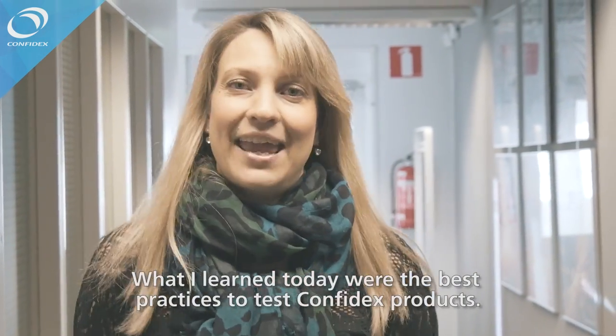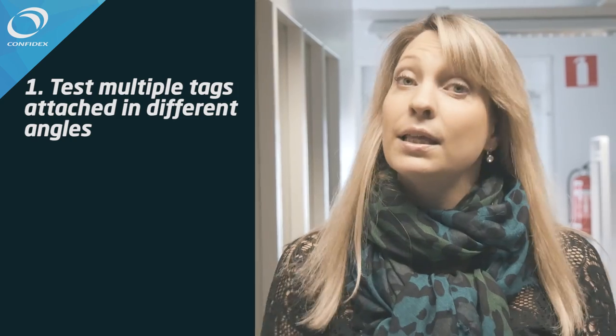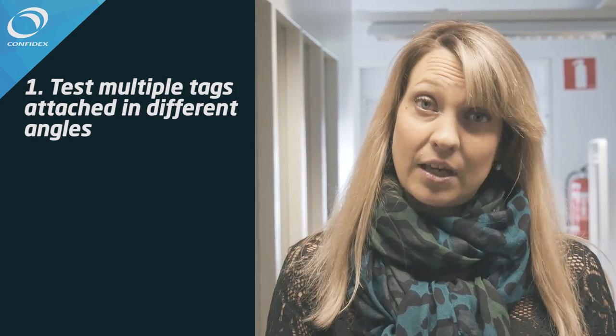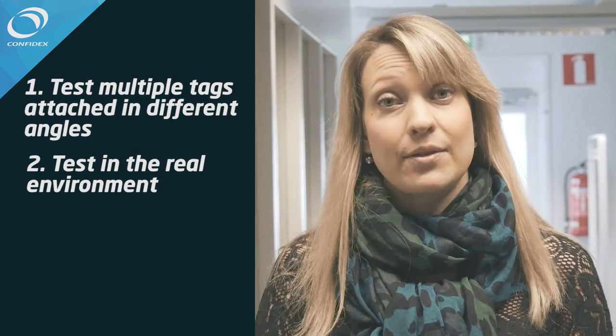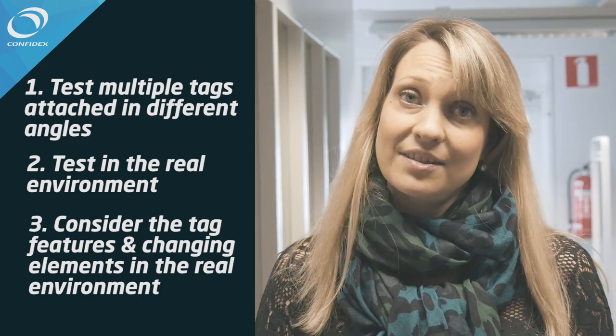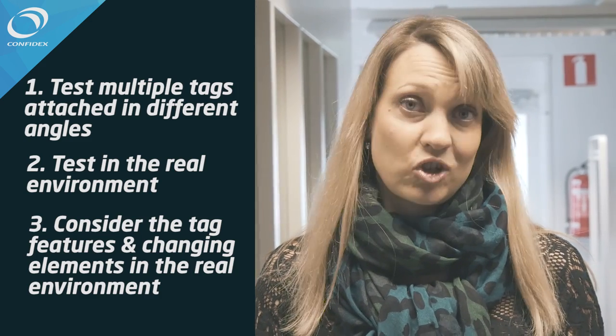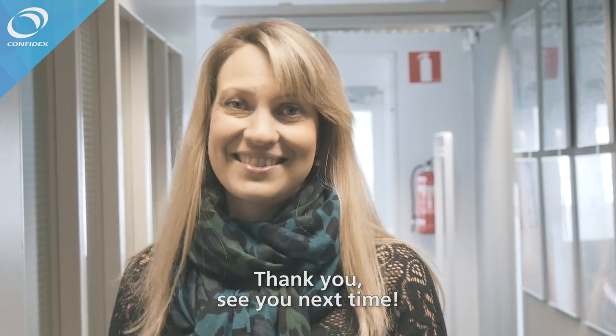What I learned today were the best practices to test Pompidex products. Number one: test multiple tags attached at different angles. Number two: test in the real environment. Number three: consider the tag features and the changing elements in the real environment. Thank you. See you next time.